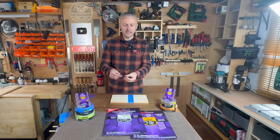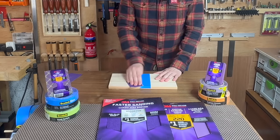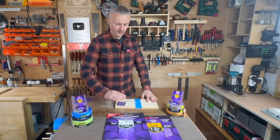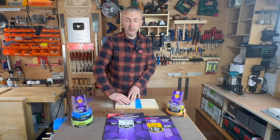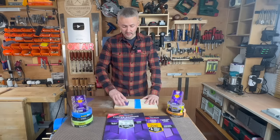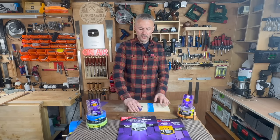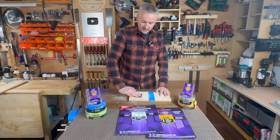Also when you sand, the non-slip technology makes it super easy because there is no movement — it's just easier to sand and more comfortable. Normally, if you were using a piece of paper, it would be rolling and just quite difficult and annoying. This is super easy and comfortable because it doesn't move. As you can see, I'm only pressing against the top bit and it's working very well because there is no movement at all.